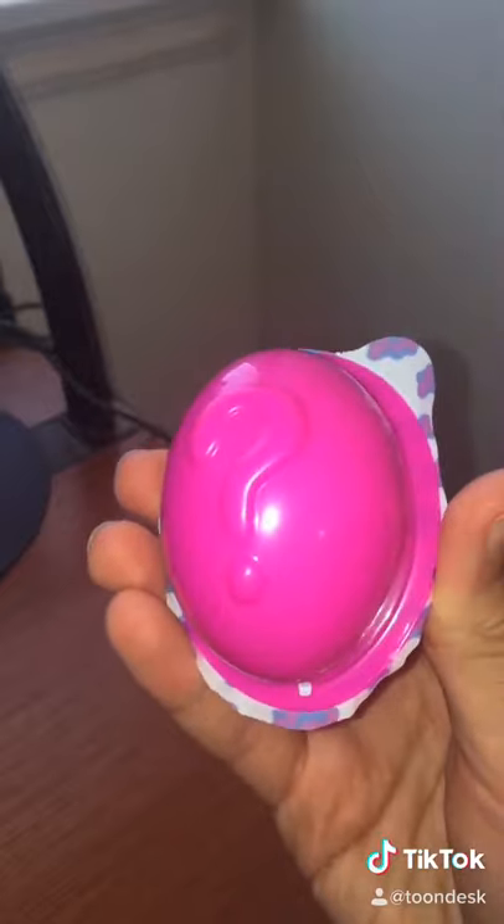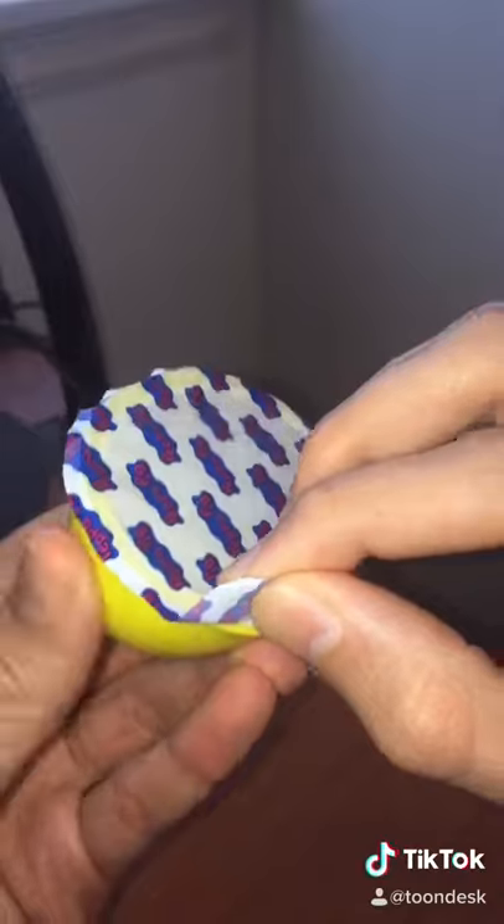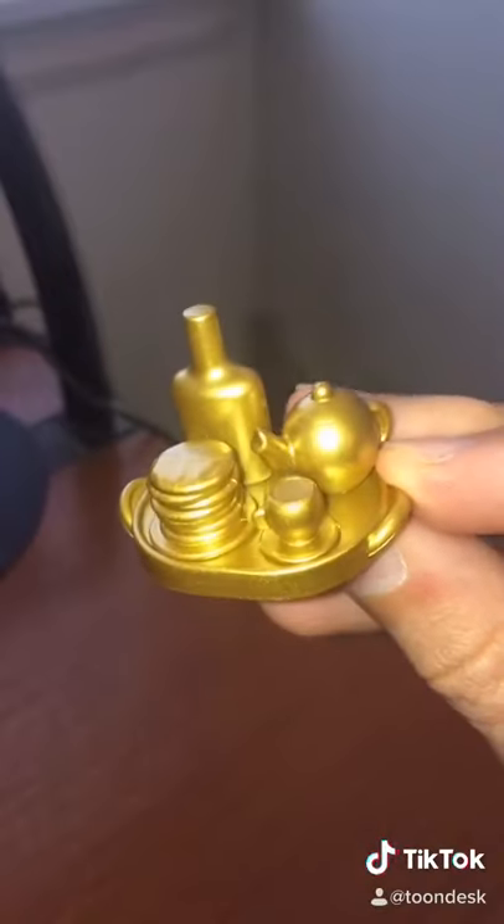Now let's open up the pink balloon. All right. Whoa, how cute! We got a little picnic basket. And inside the yellow one, a gold version of food.